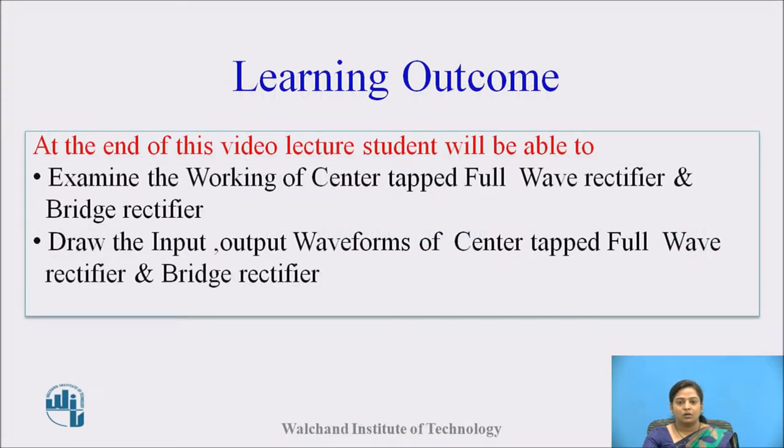These are the learning outcomes. At the end of this video lecture, student will be able to examine working of center tap full wave rectifier and bridge rectifier. Also, student will be able to draw the input and output waveforms of center tap full wave rectifier and bridge rectifier.